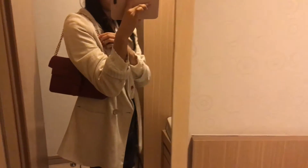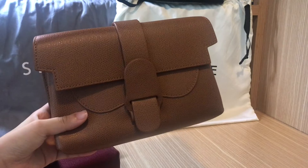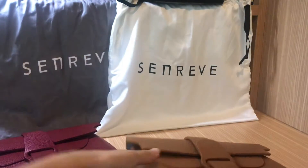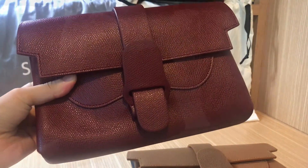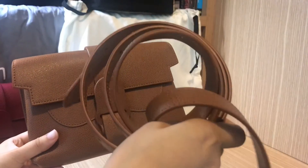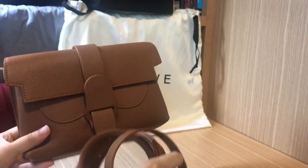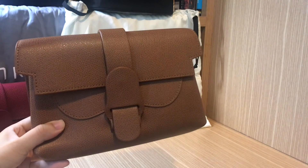I got these bags in two different colors: this is the chestnut in pebbled leather and this is the merlot in pebbled leather as well. The Aria belt bag comes with a box, a dust bag, and an adjustable leather strap. You can get a chain strap as well but you have to pay for that separately.